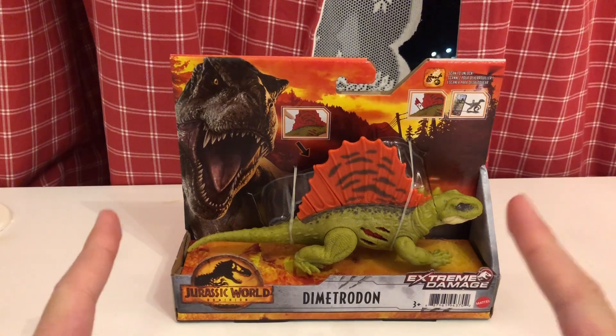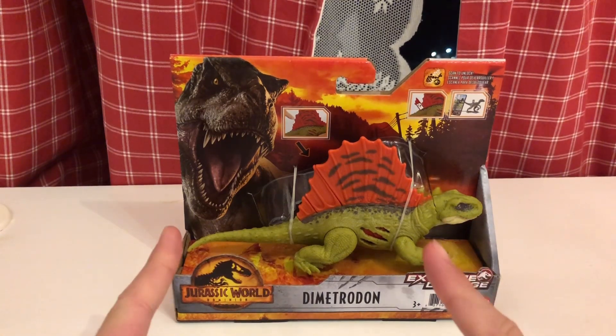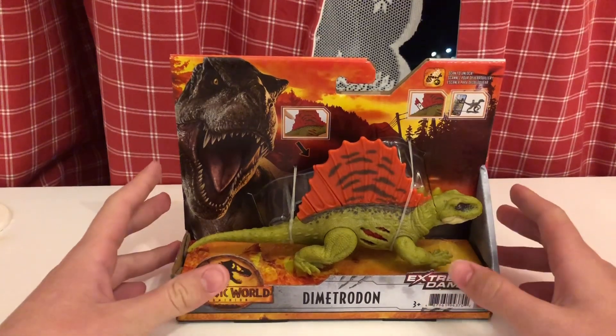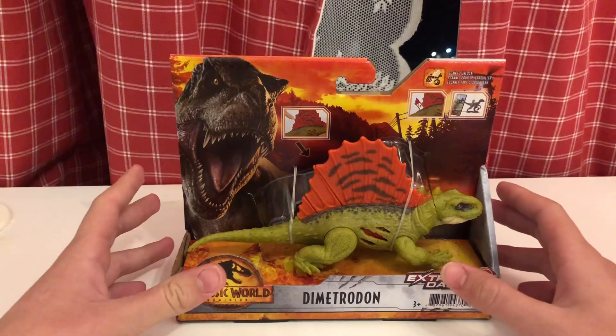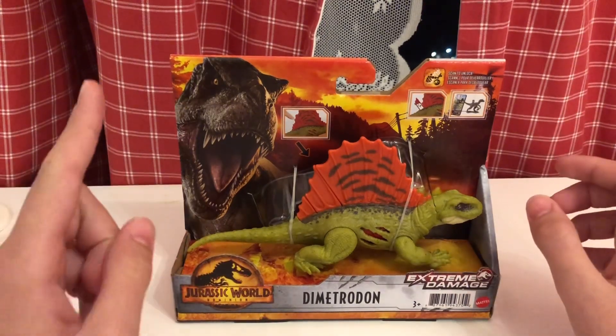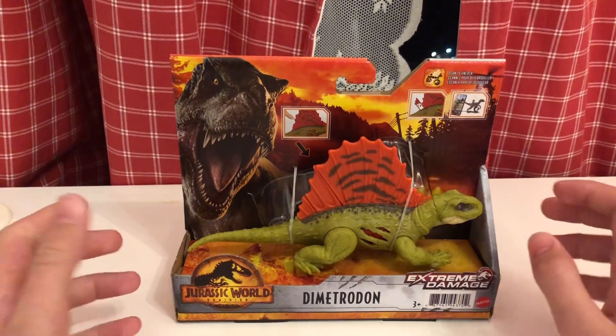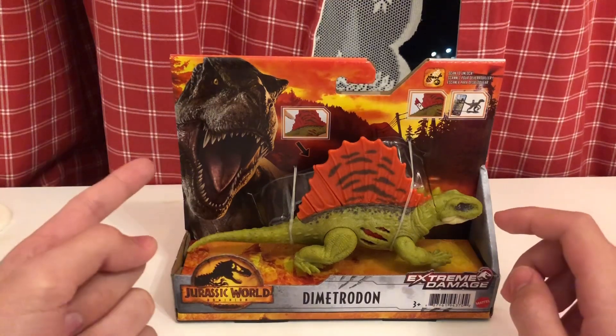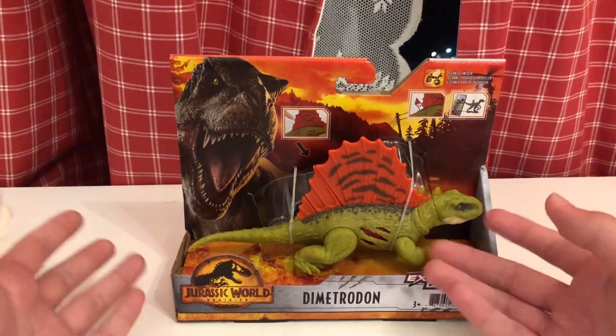Today I'm going to be reviewing this Extreme Damage Dimetrodon from the Jurassic World Dominion toyline. Jurassic World Dominion is a movie that has not been released yet — it's going to be released on the 22nd of June. I found out that a store called Hamley's in Dubai sells Jurassic World Dominion toys early. They have a huge assortment including Velociraptors, Celeruses, and Dimetrodons like this one.